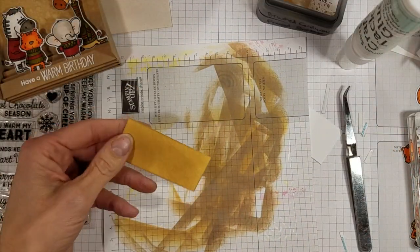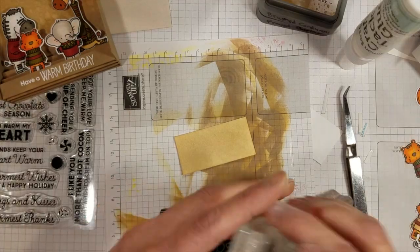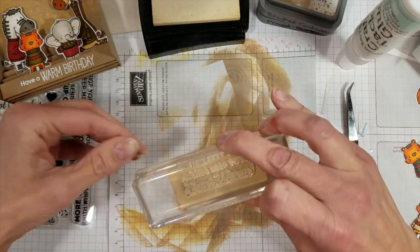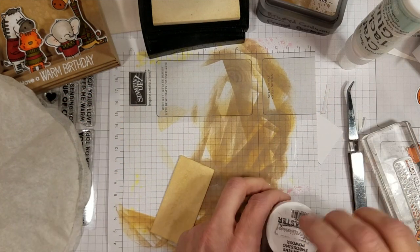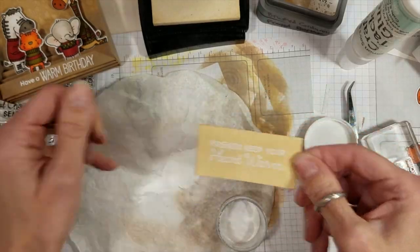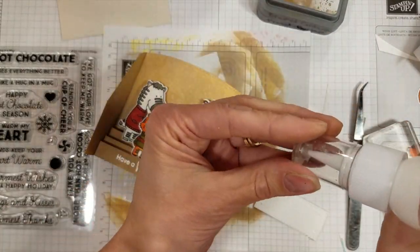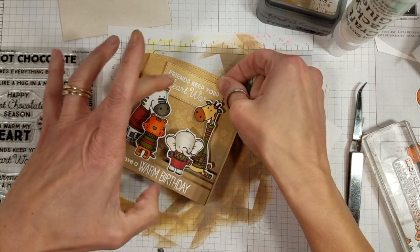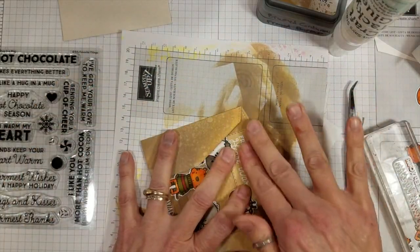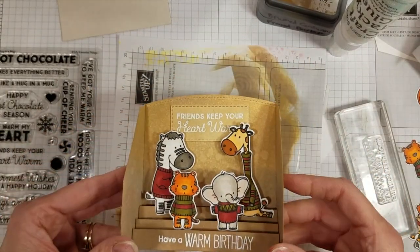I decided I wanted another sentiment — it just wasn't quite enough. So I took some Brushed Corduroy on a scrap of white paper, sponged and spritzed it so it all looks the same. I took a sentiment from another My Favorite Things stamp set called Hug in a Mug — the sentiment I chose was 'Friends Keep Your Heart Warm.' I embossed that again with Alabaster White, found a stitched rectangle die to go with it from a Stampin' Up set, and that pretty much finishes the construction of this card.